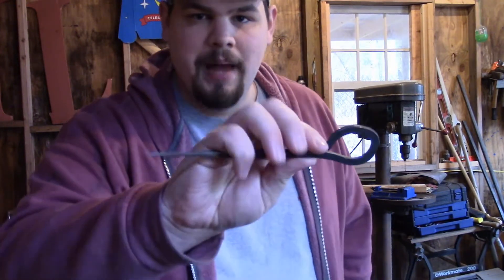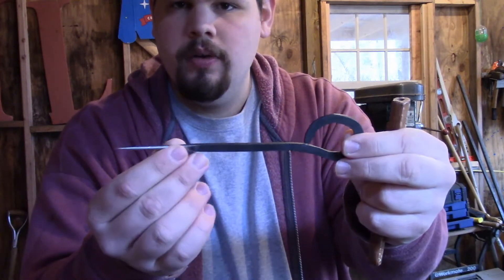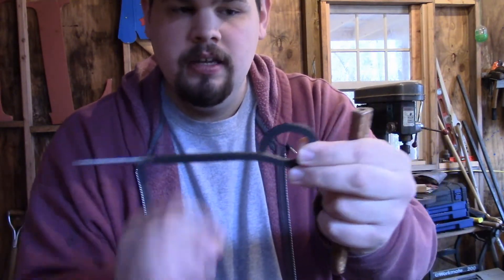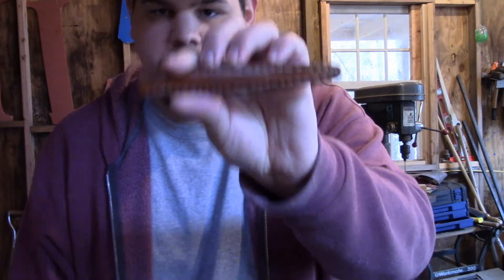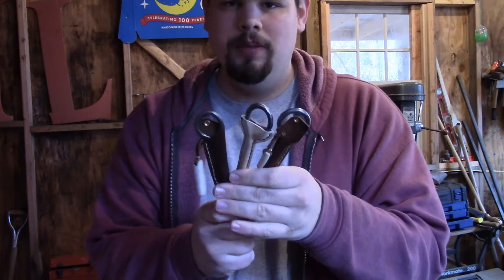Now, the features of my ice picks: they're all going to have loops, they're all going to have a tapered point at the end, and they're all going to come with a leather sheath so you can protect yourself. This one's mine — you can't have it. But one of these could be yours.